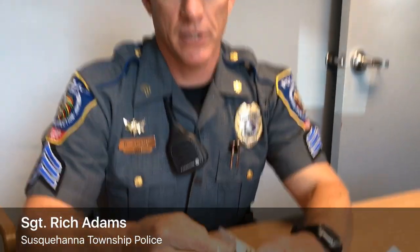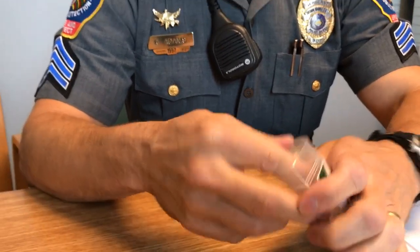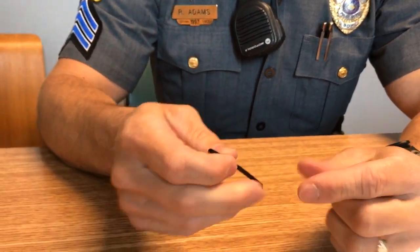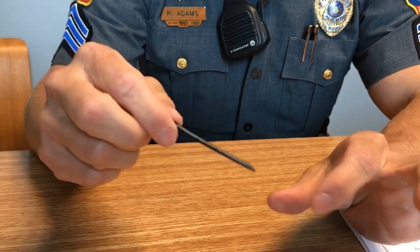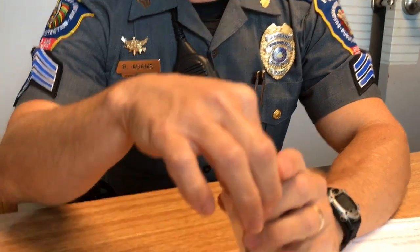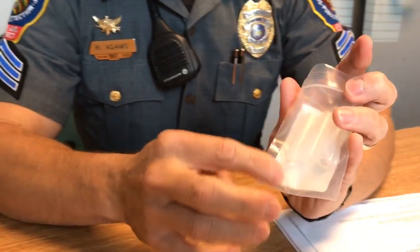This is a heroin test kit, which is also good for morphine. We take this little straw out because heroin baggies are usually oblong and very difficult to get powder out of. They give this little spoon so you can get down into the baggie. You only need a little bit on the end — just open up the bag and dump a little bit in the bottom.